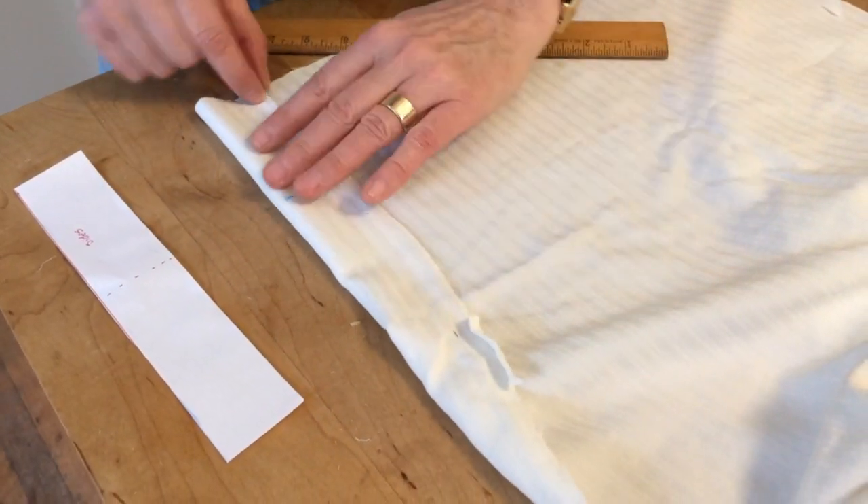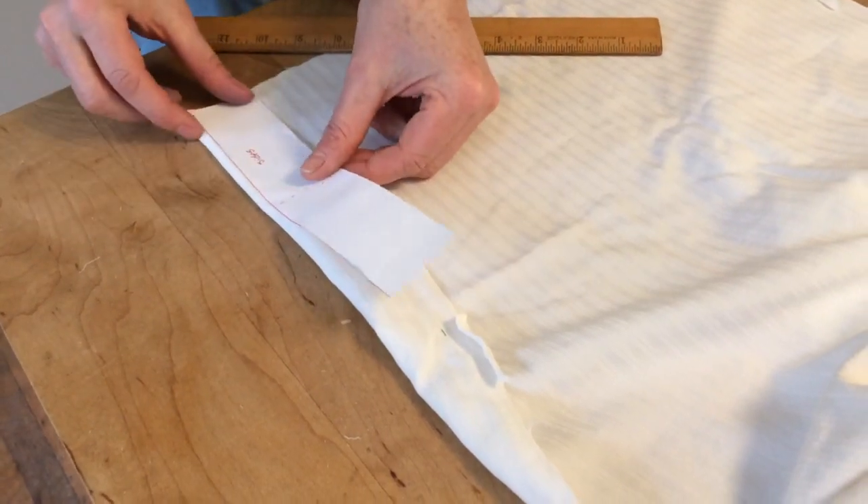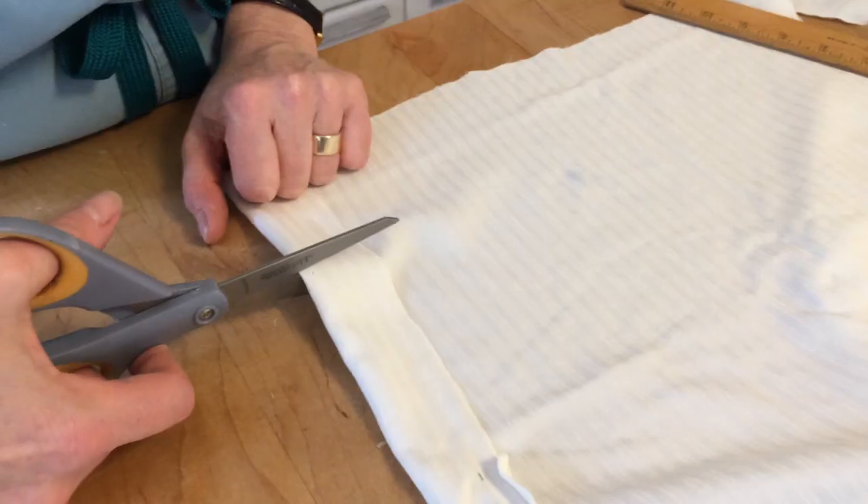Now we will cut two separate 4-inch side trim pieces. The dotted line on the template can be used to mark these.